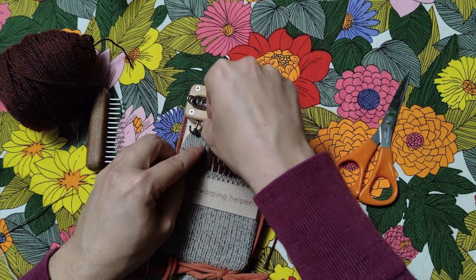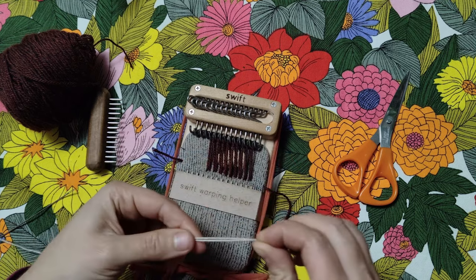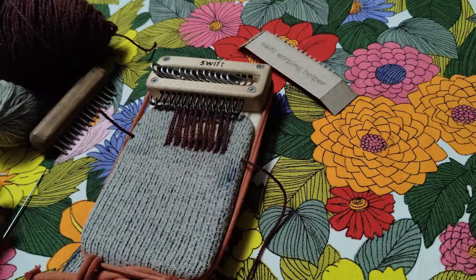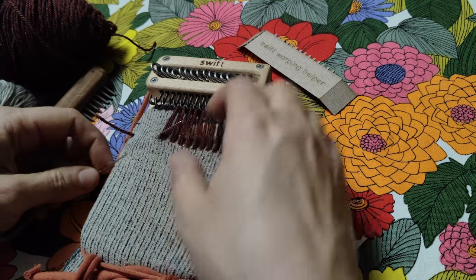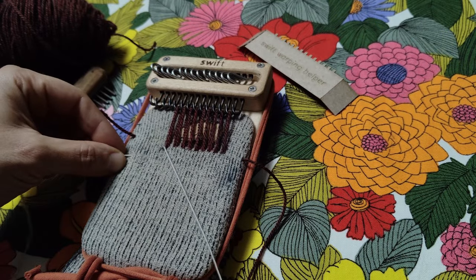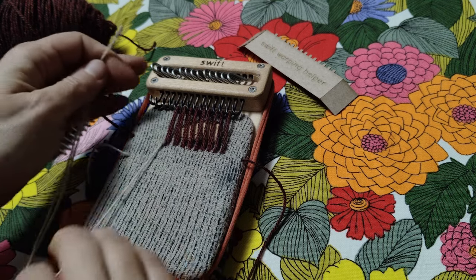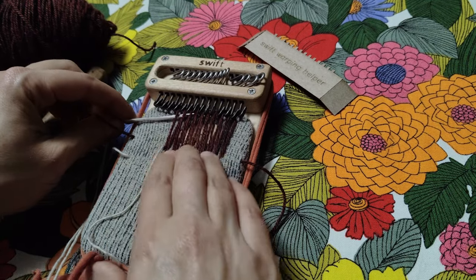Then I measure the weft thread — it's about as long as the warp, so I use the same technique of looping, multiplying, and adding a little extra to cut this strand. Any new yarn starts the same way: you just leave a long tail on the underside and bring the needle up at the edge of the patch. Then we can start weaving. I always like to flip the hooks in the direction I'm heading and then push the blunt eye end of the needle through the loops just below the hooks.